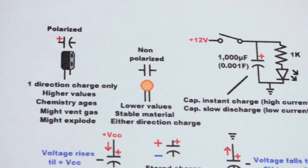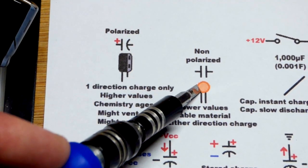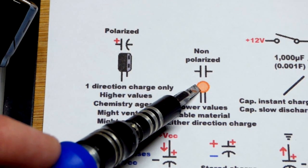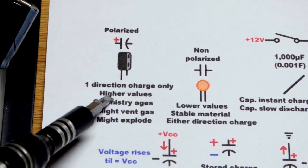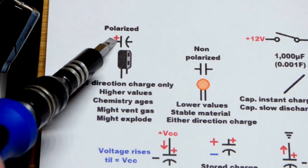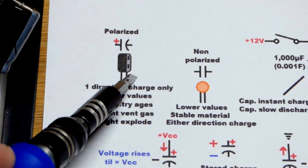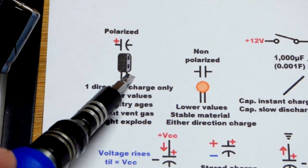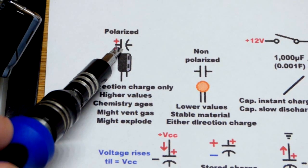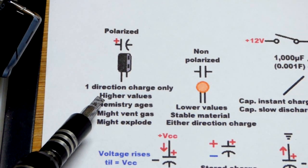If you have one that large, it's going to be polarized, most certainly. Large value non-polarized capacitors are very large and very expensive, so you probably won't see them — they have the lower values. The plus to a polarized is that you need higher values, but you can only charge them one way. That side has to be more positive, that side more negative. The more negative side usually has a gray bar with dashes to indicate that's the negative side, and the lead is usually shorter. On the schematic, it's a curve there, and the plus is not always included, but a number of times you'll see the plus right there.